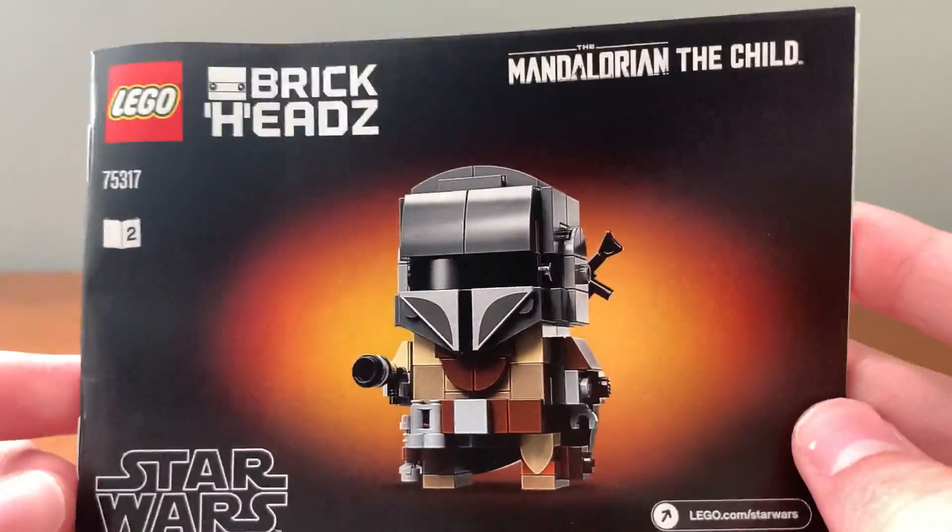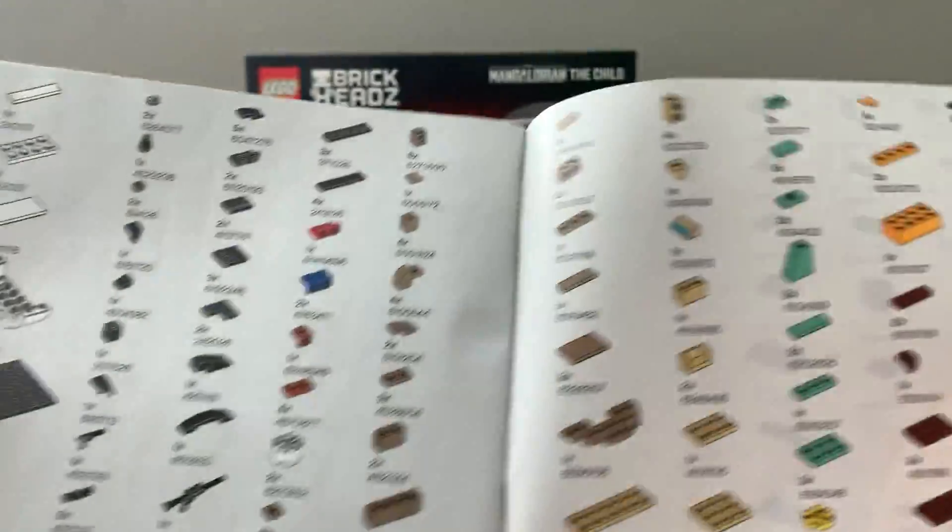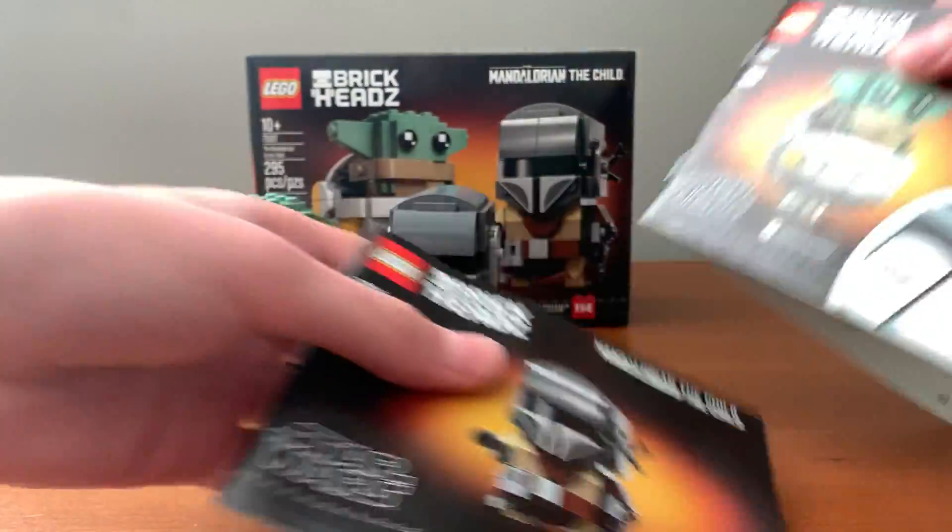First, the instruction manual. You have one for the Mandalorian, which at the back has the parts list. And then you have one for Baby Yoda, which at the back has an advertisement for the Skywalker Saga.